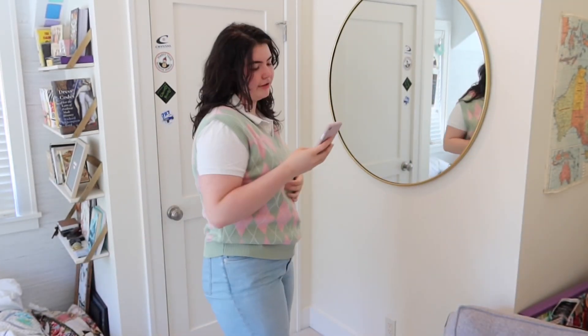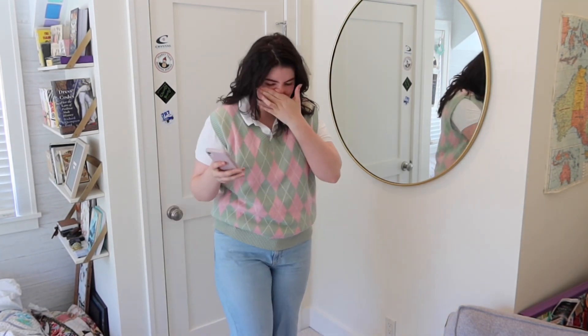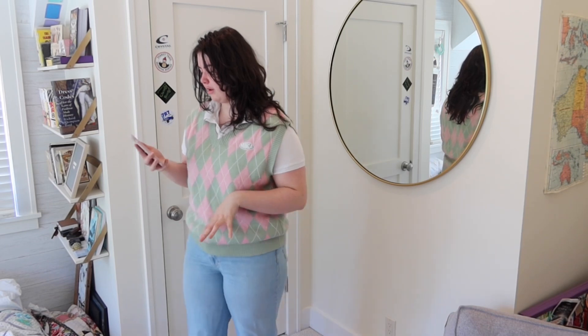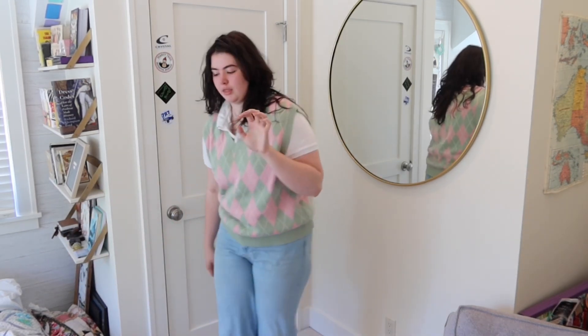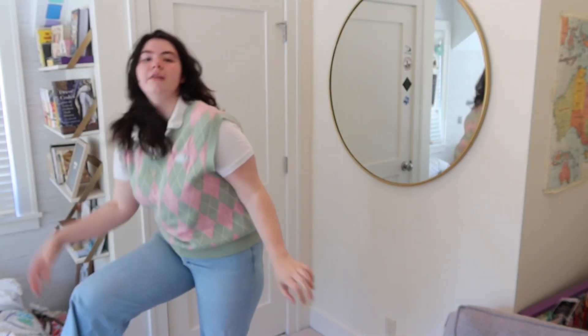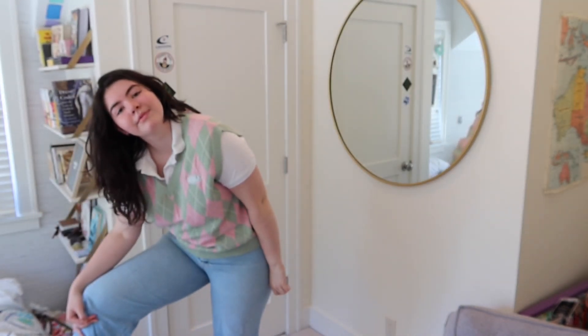Okay, cute. How is she posing? We're just going to go like this. I think that this sweater vest is just super cute.